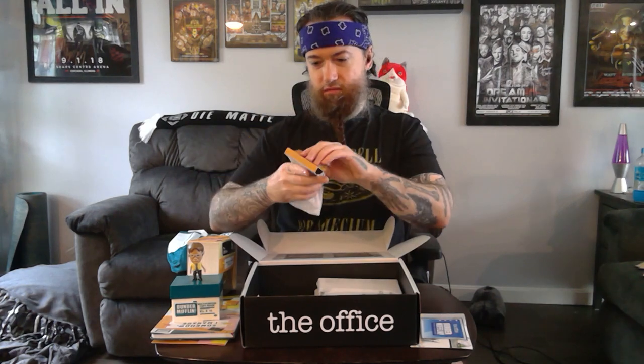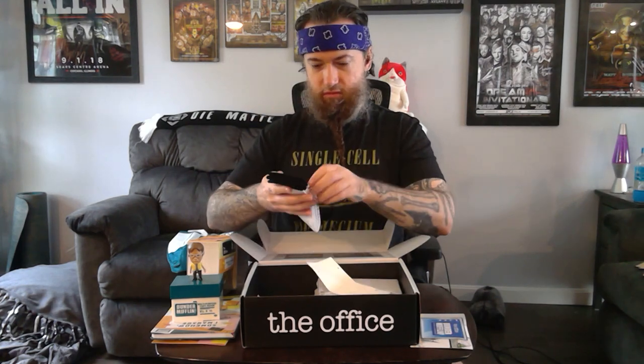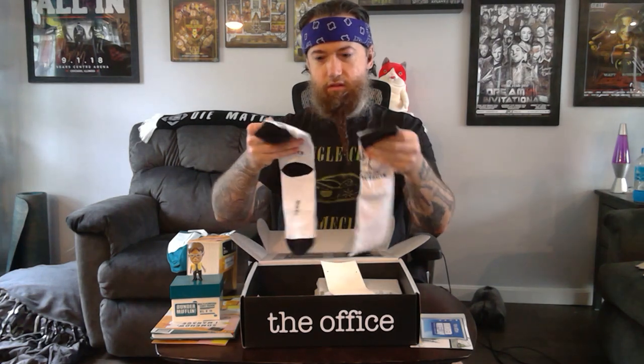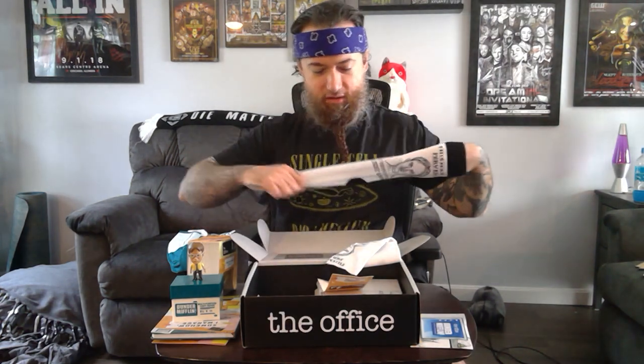Looks like some Dwight Schrute socks. It says 'this man is a pervert' — crew socks. Accurate. It's really stupid. I'll definitely wear those in public somewhere.